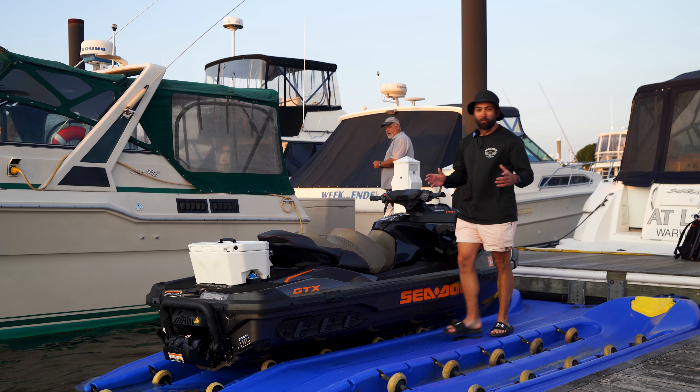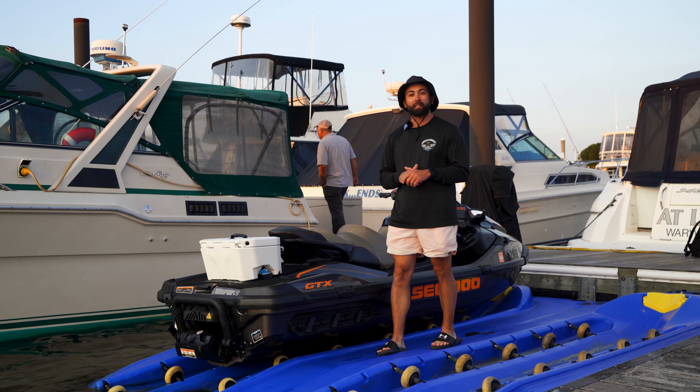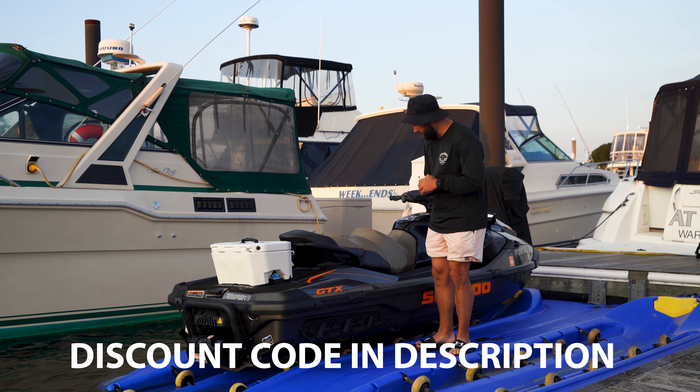Hey guys, what's up? Just finished a long day of riding. We hung out in Narragansha Bay, Hope Island. I think it'd be a good time to show you the after-ride care routine. I also just grabbed a new PWC care kit from Salty Captain. Let me show you what I got real quick.